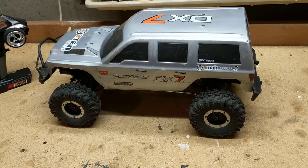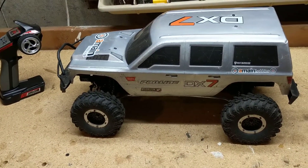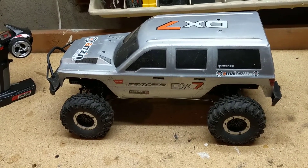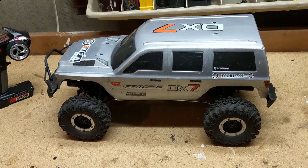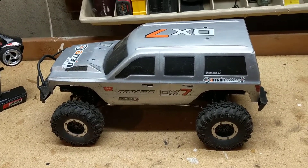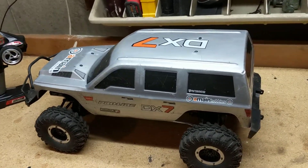I have the TRX4, the Traxxas. Like a lot of the Traxxas products, I think they're really strong right now on the market, and their engineering and everything else is just incredible. But you cannot beat this truck for $200.